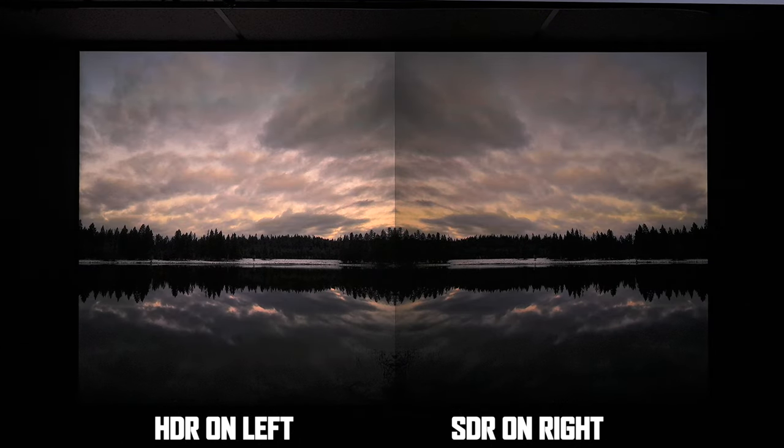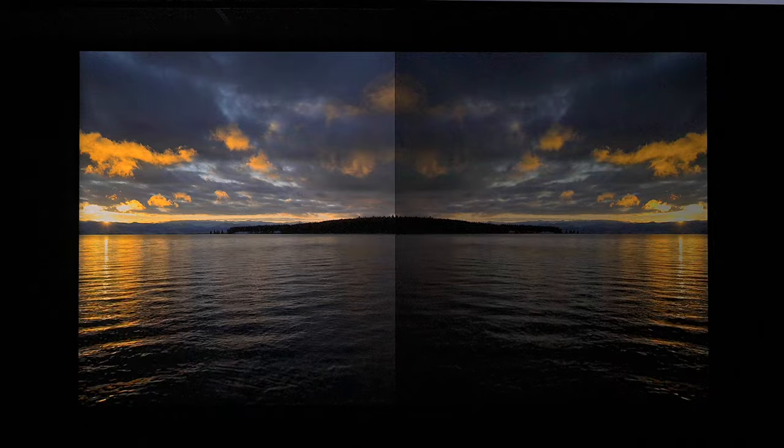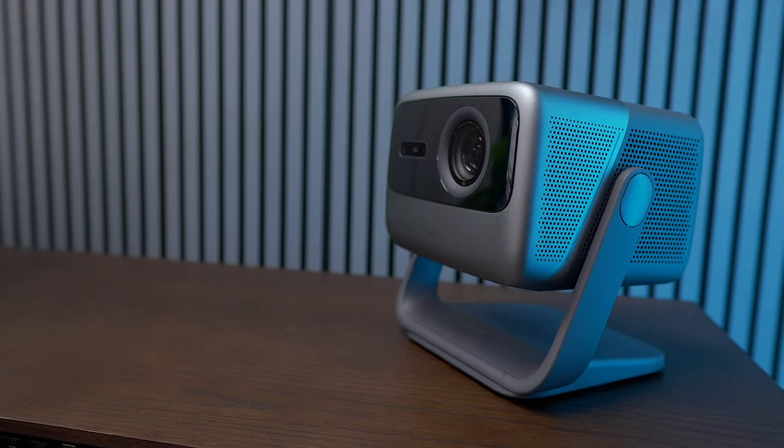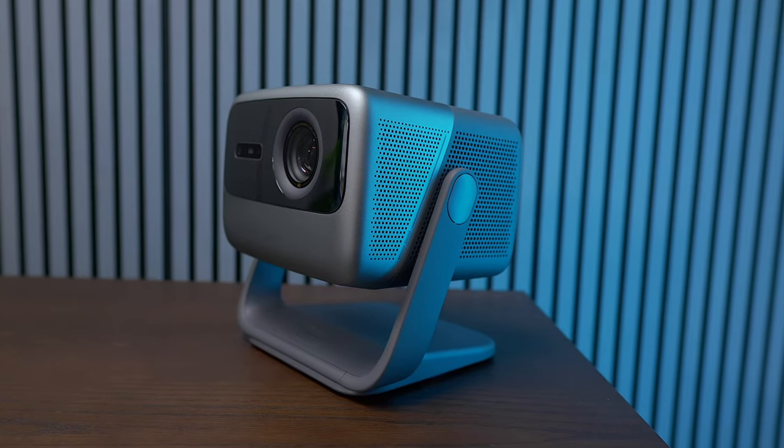Even if you don't have a screen to project onto, you're still going to get a great image. I'll show you a setting later so you can see how to calibrate the projector to match your wall and décor. This JMGO projector has two HDMI 2.1 ports, one of which is eARC, so you can hook up a soundbar for really good sound. Additionally, you can use Bluetooth or headphones. The bass response goes down to 45 Hz and it has 10 watts by 2. Let's hear the sound system for yourself.